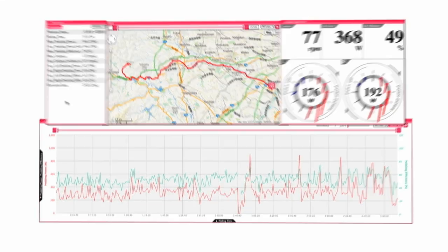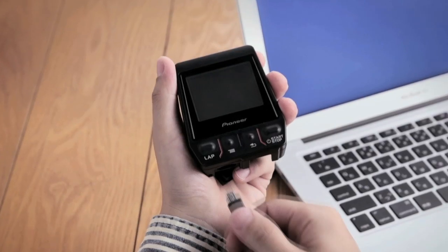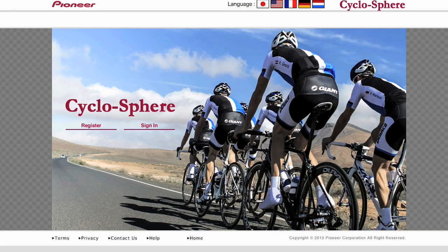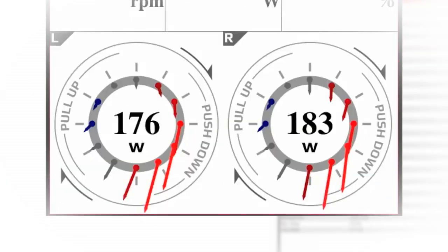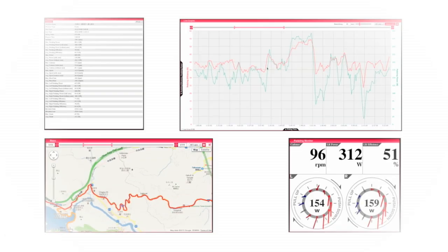Finding the weak points in your pedaling style is key to improving your pedaling. The Pedaling Monitor system allows you to upload your log data to the CycloSphere website by connecting to your computer. CycloSphere offers analysis and display of left and right side pedaling efficiency, power and force vectors, among a total of 36 different types of data shown in easy to understand graphs and numerical displays.